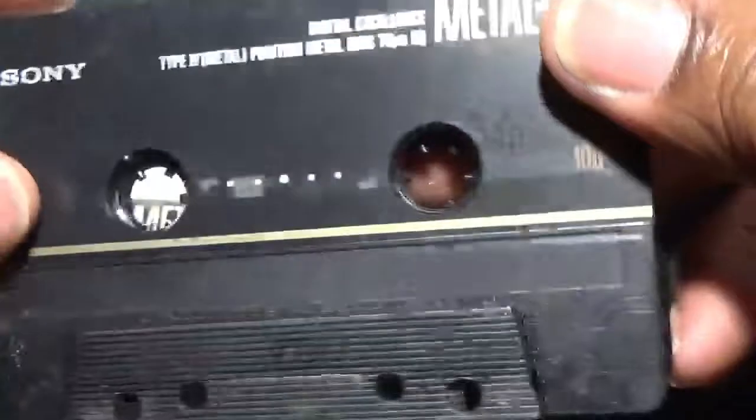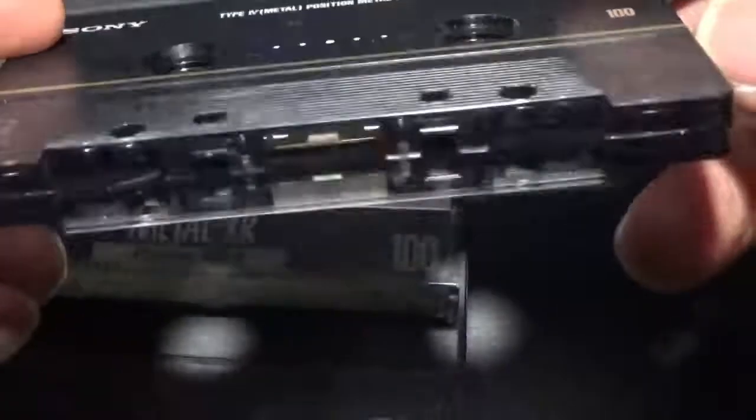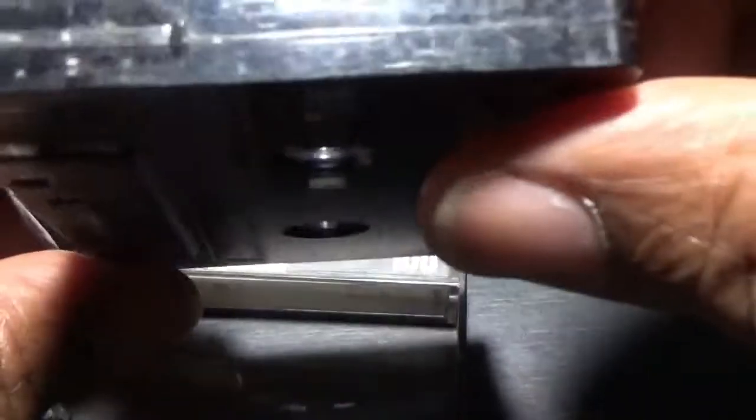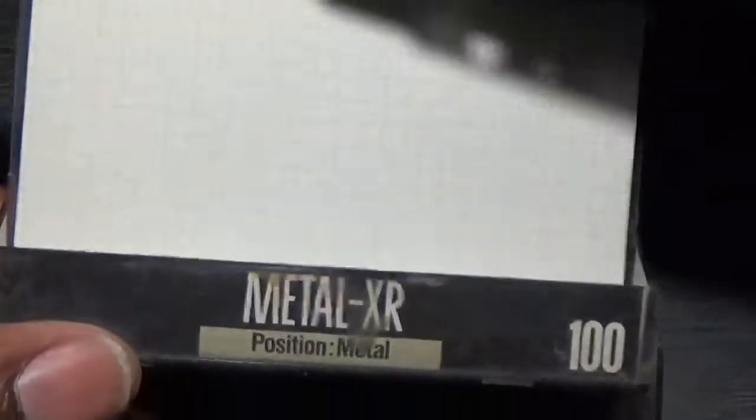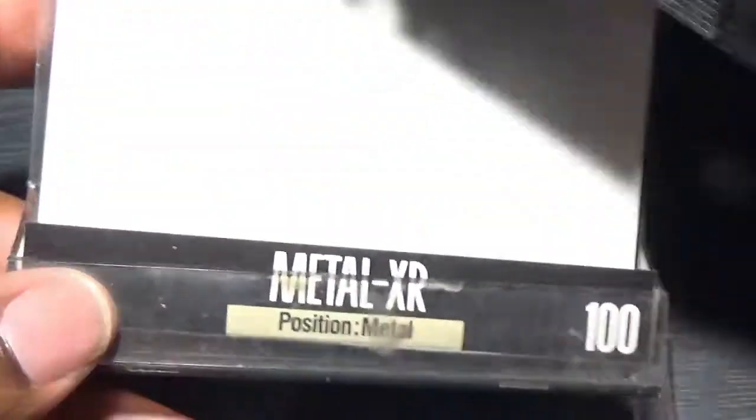Look at the state of this case! These tapes have seen the rounds, trust me - they've been all over the place: work, cars, boom boxes, personal stereos, parties, you name it. The cases are battered. I think these have even been abroad.